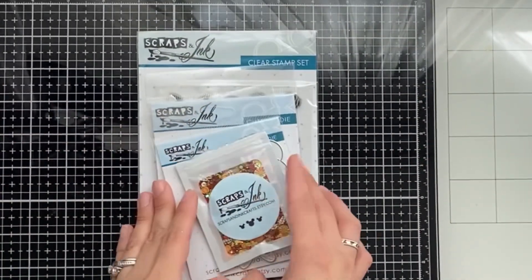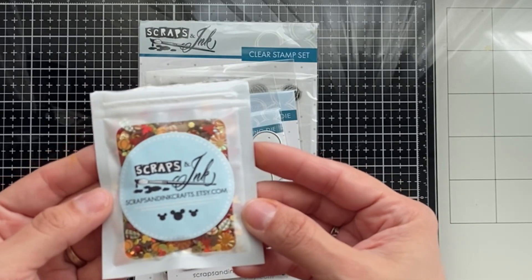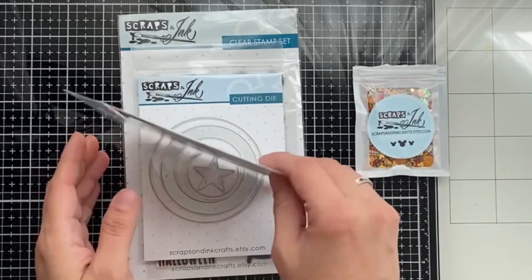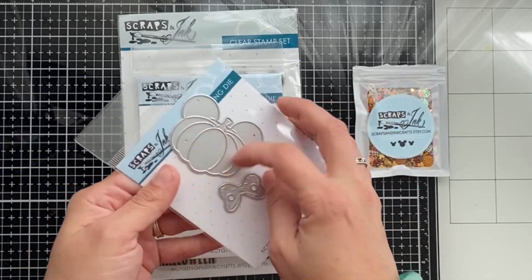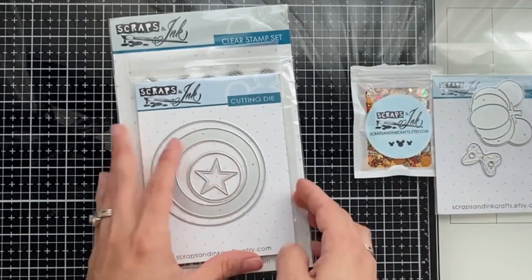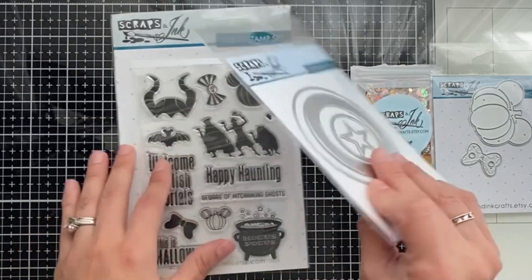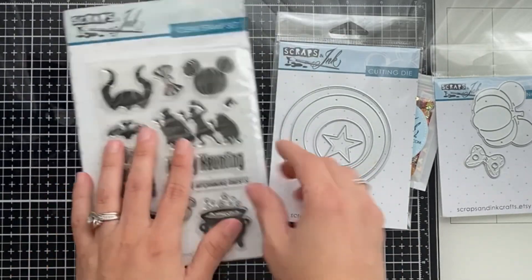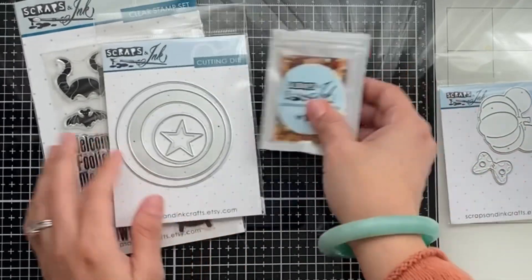Hi friends, welcome! Today I'm going to make fun mouse pumpkin tags using products from Scraps and Inks. I'm using their Pixie Dust in 'Falling for You' featuring autumn colors — this adorable pumpkin with little ears. It comes with a bow so you can make a girl mouse or boy mouse pumpkin. This shield features Captain America, and I'm using the stamp set called 'Happy Hauntings.' I'm going to use this Captain America shield to create a shaker, so I'll do that with you.